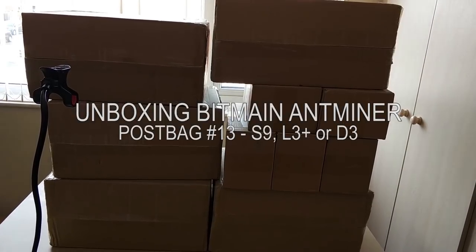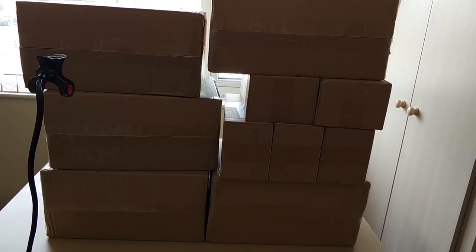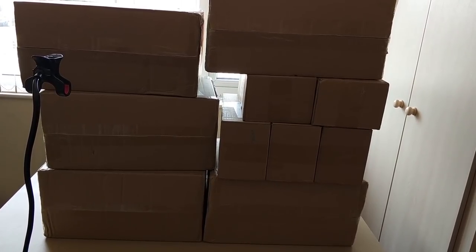Hello YouTube. FedEx has been round and dropped off 10 parcels — five large, five small. If you want to play the guessing game, pause the video and write in the comments what you think this could be.